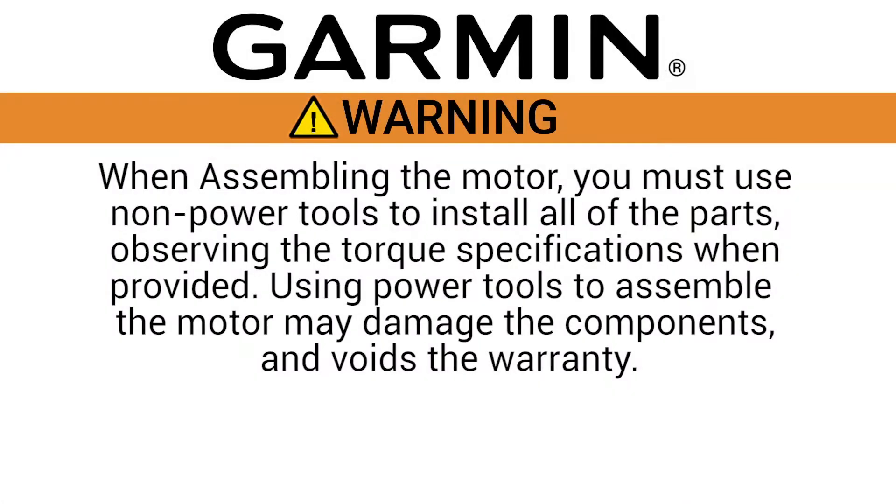When assembling the motor you must use non-power tools to install all of the parts, observing the torque specifications when provided. Using power tools to assemble the motor may damage the components and void the warranty.